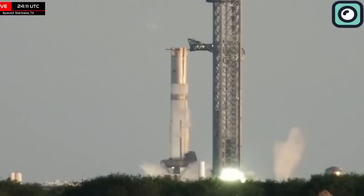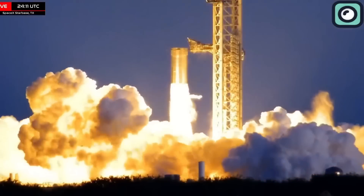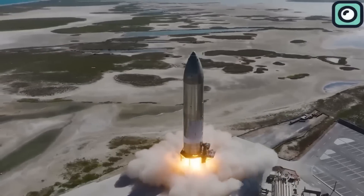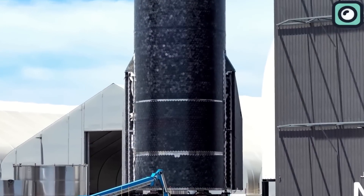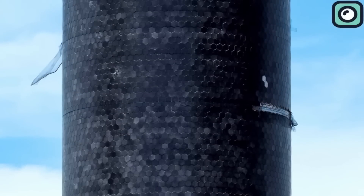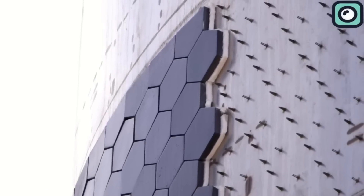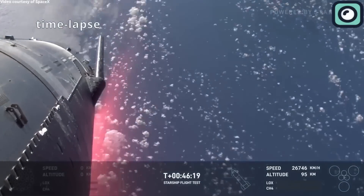With these tests completed, Booster 13 is essentially ready for its role in the mission. Ship 31, which serves as the upper stage of Starship, has also been prepped for integration with the booster. For Flight 6, SpaceX is testing a new heat shield layout on Ship 31, leaving certain sections untiled to examine how well the vehicle withstands re-entry heat without full coverage. This test is part of an ongoing evaluation to potentially simplify Starship's design, reduce weight, and improve reusability, giving engineers data on alternative thermal protection materials.